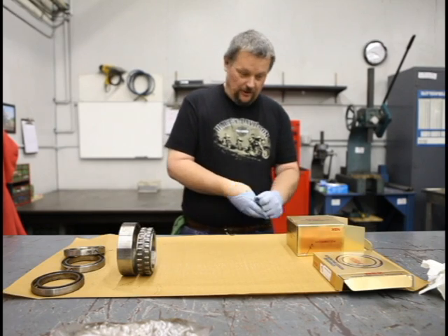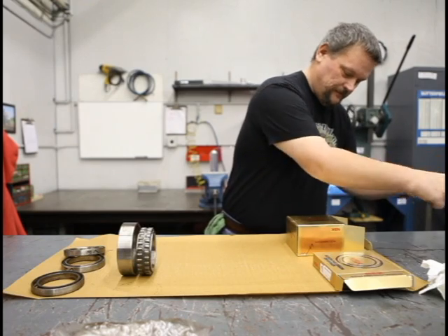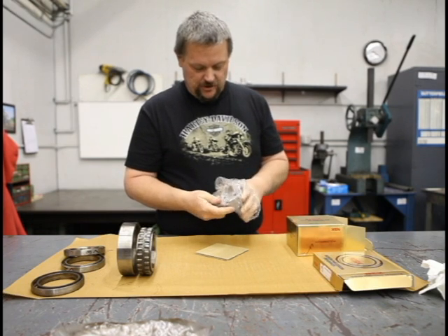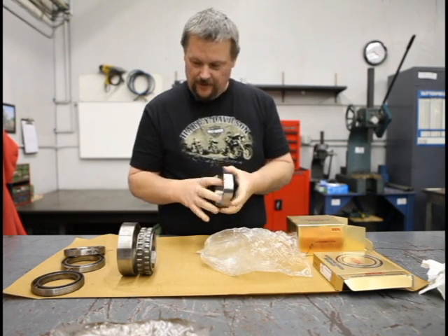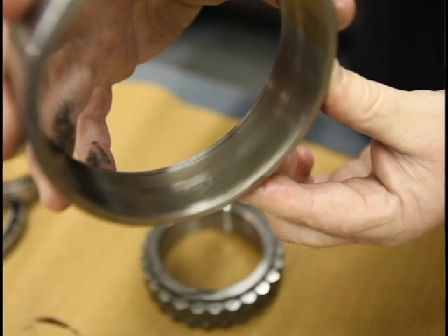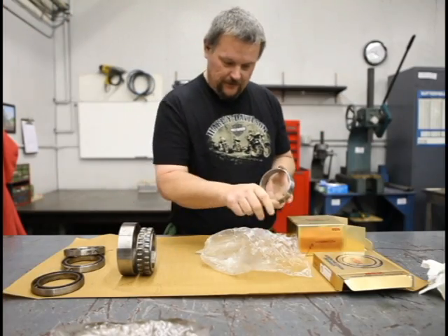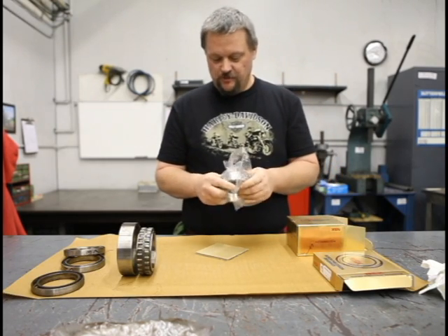What a new bearing should look like when you get it — the roller, the outer race — you'll see it should be shiny. There's no scoring, nothing like that. The old bearing has got what we call railroad tracks, or it just has a wear path from the roller rotating around from the dirt, so it doesn't have a smooth surface anymore.